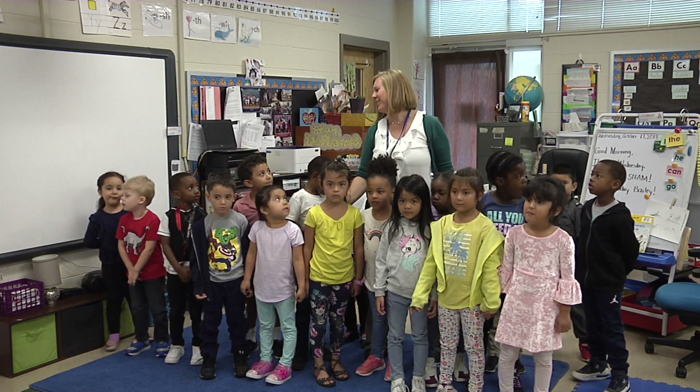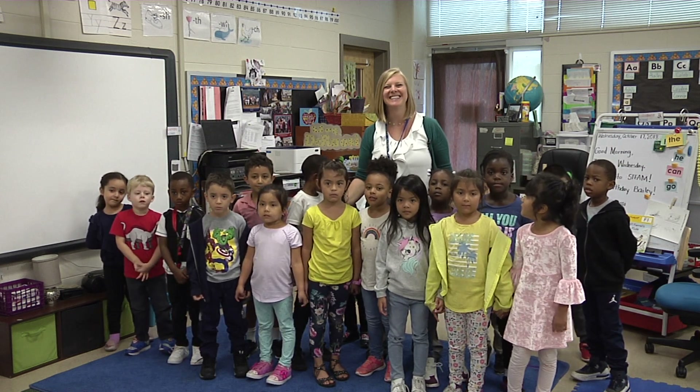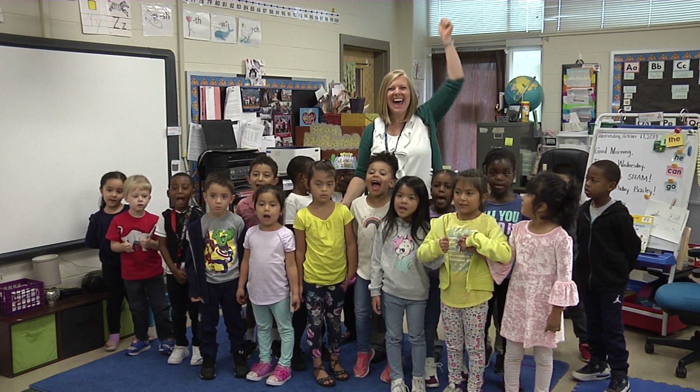Thank you for coming to visit my kindergarten classroom here at Dumbarton. I hope you enjoyed my lesson this morning. Dumbarton rocks! Bye!